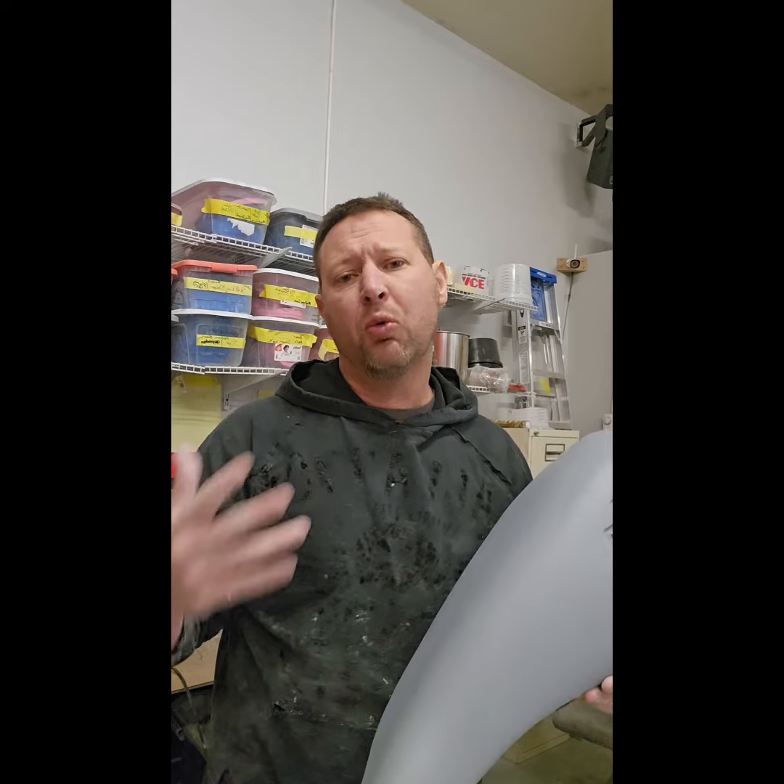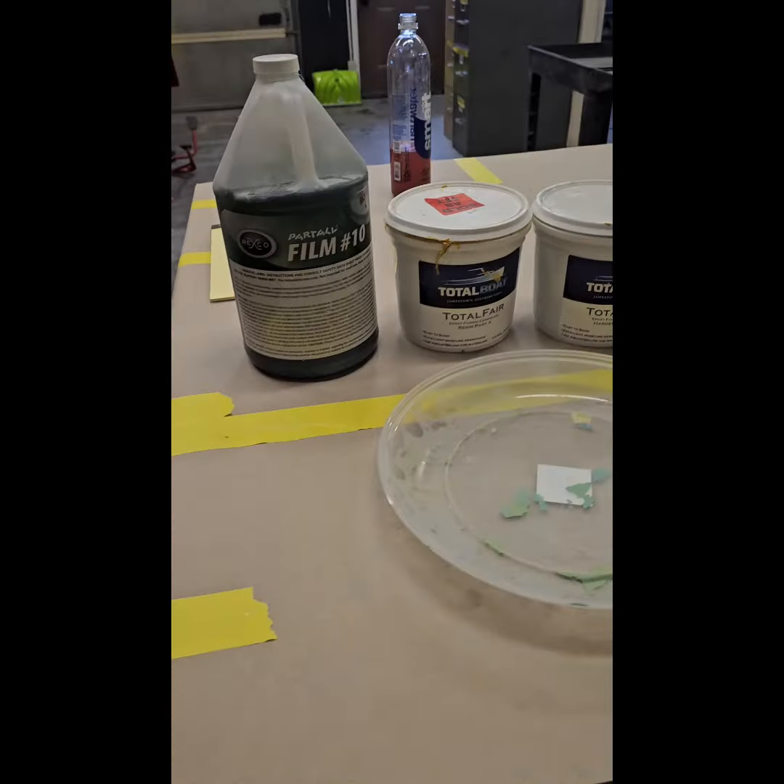Hey everyone, Brock here from Brock Designs. What I wanted to show you is how we make these fiberglass tank shrouds — step by step, what we do, what products we use. Follow along and if you have any questions at the end, let us know.